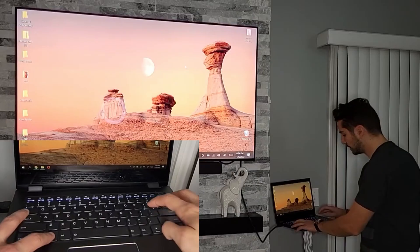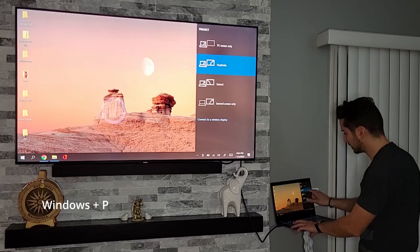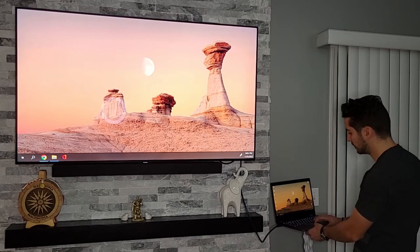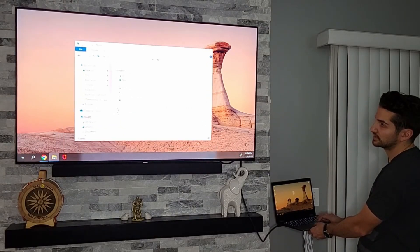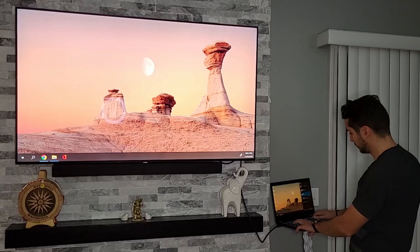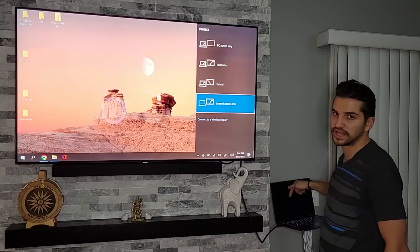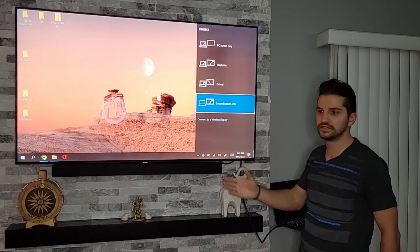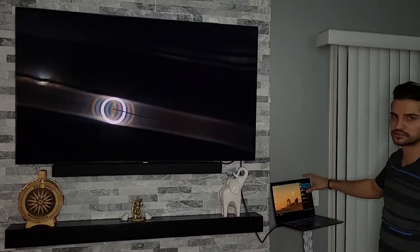Another option: hit Windows and P and you'll get four display options. Right now it's on Duplicate — that's the mirror display. If you want to extend it, just hit P again. Now the TV is an extension of your laptop, so you could move a folder over to the TV side and work on your laptop while showing another screen on your TV. Hit Windows P again for Second Screen Only — everything displays only on the TV and the laptop screen goes black, which is good for saving battery. Hit Windows P once more for PC Screen Only, which brings everything back to just the laptop.